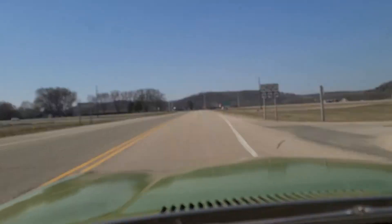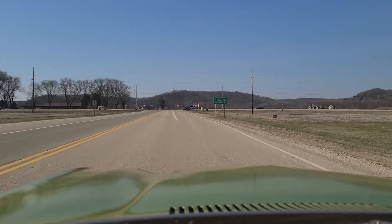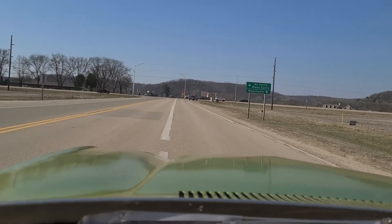All right, so I'm easing in on the brakes here now. Feel good though. Nice high pedal.